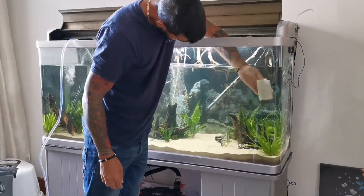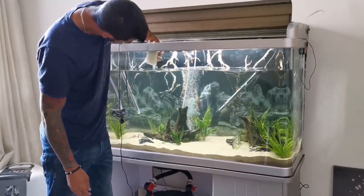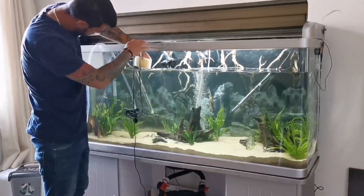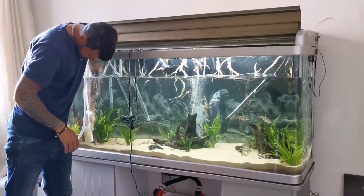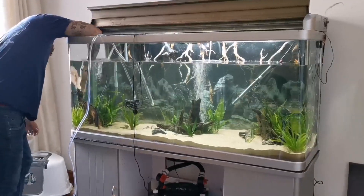I'm using something called a magic sponge — you can pick up a pack of 12 on Amazon for about eight pounds. I find these really good; they pick up every last bit of debris on the glass, even stubborn stains that are hard to remove. All you have to do is rinse them off once you're finished and reuse them. I normally change them every month or so, but it's entirely up to you.